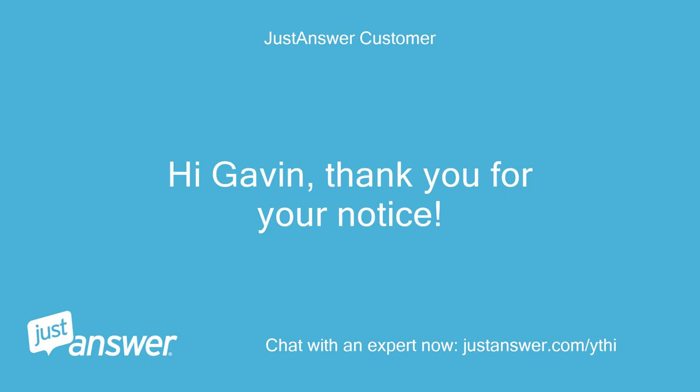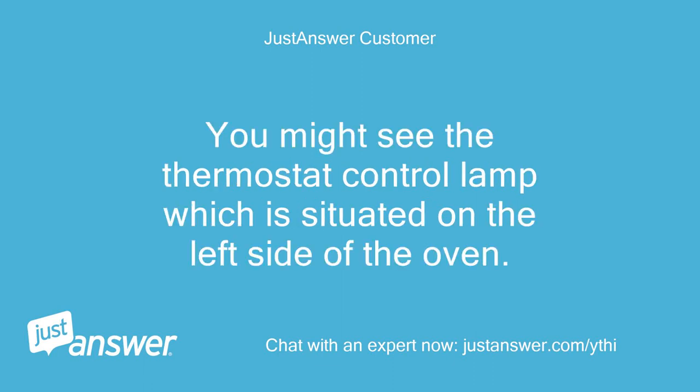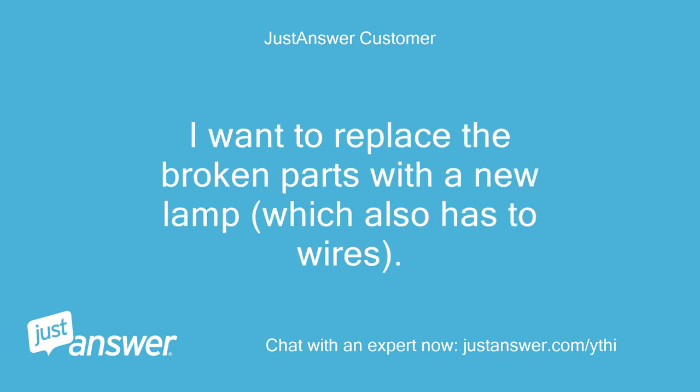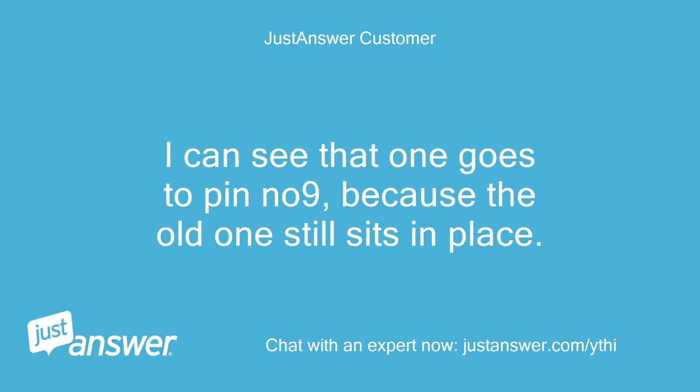Hi Gavin, thank you for your response. I've added pics of the situation so far. You can see the thermostat control lamp situated on the left side of the oven. It has two wires which connect to the switch. One of the wires is broken — I wrapped tape around it for security — and the oven is not working. I want to replace the broken parts with a new lamp, which also has two wires, but I do not know where to connect these to the switch. I can see that one goes to pin number 9, because the old one still sits in place.